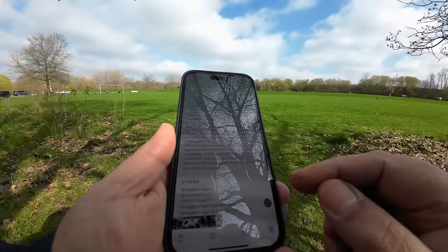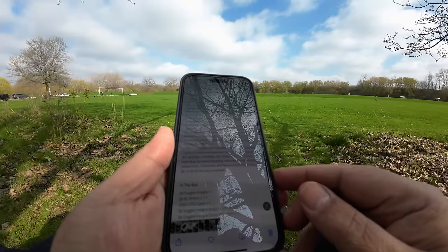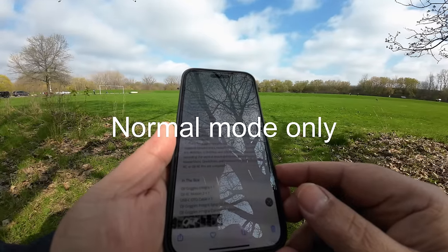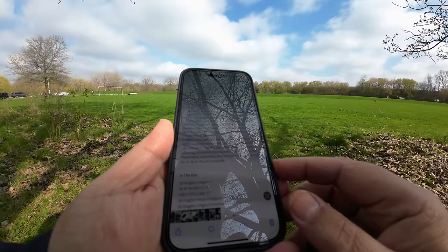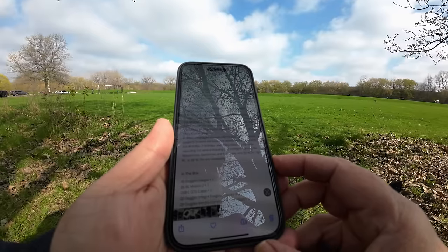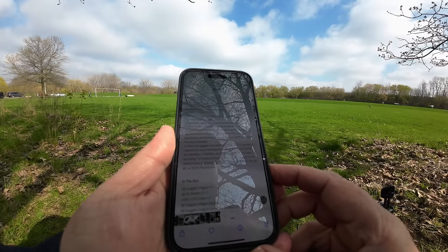In the release notes it says that when you use the Goggles with the Mini 3 Pro, obstacle avoidance frontward and backward and A-pass are active. You can record at 4K 60fps, 2.7K at 60fps, or 1080 at 60fps. But none of the intelligent flight features like panoramas, quick shots, master shots, or tracking are available — you can't use those features in conjunction with the Goggles and the Motion 2.